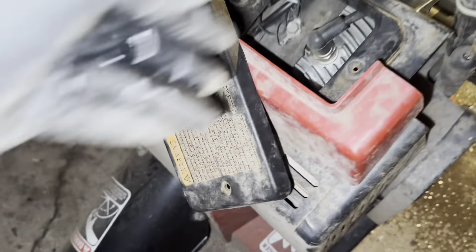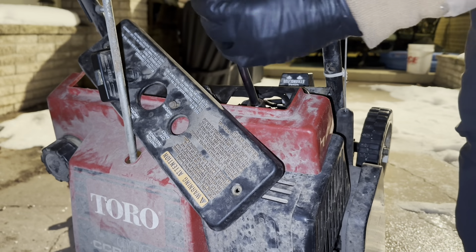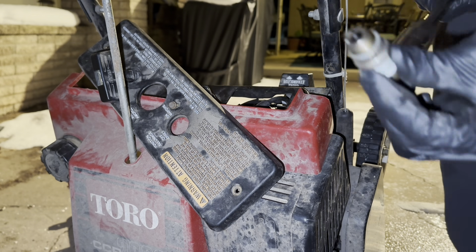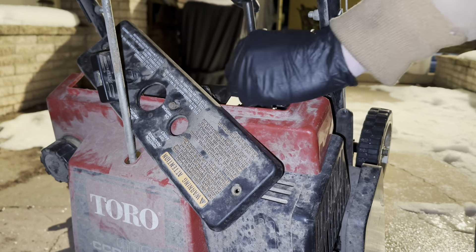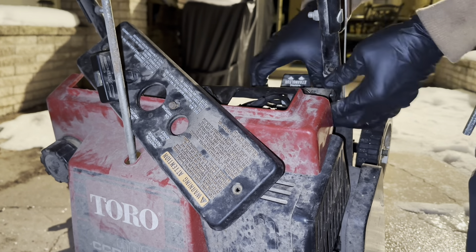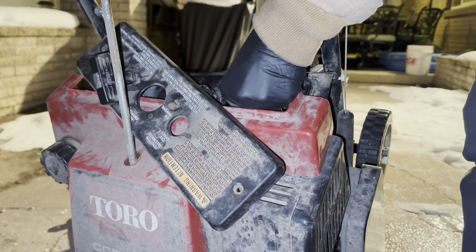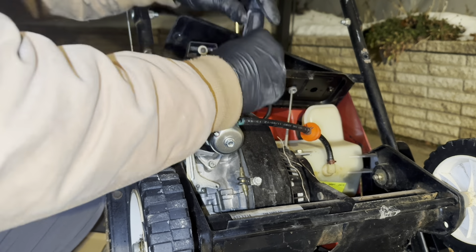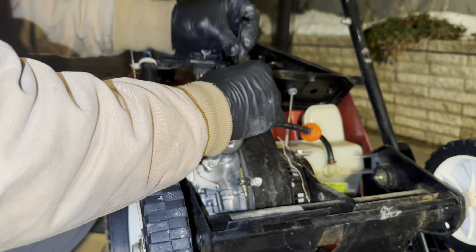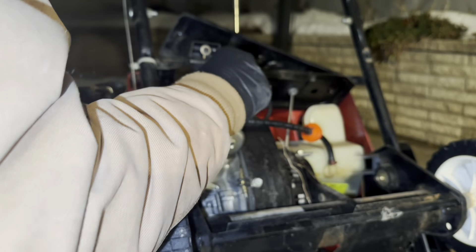Now I'll spare you the video here, but this is replacing the spark plug. I'm honestly not sure if the spark plug's bad — these don't go out that often for these little snowblowers — but again the kit came with this so we might as well swap it out. Now that we're almost at the end I'm getting very cold, and I finally realized that bowl isn't on there, so we're going to take those bolts out, put it right on, put the bolts back in — not a big deal.